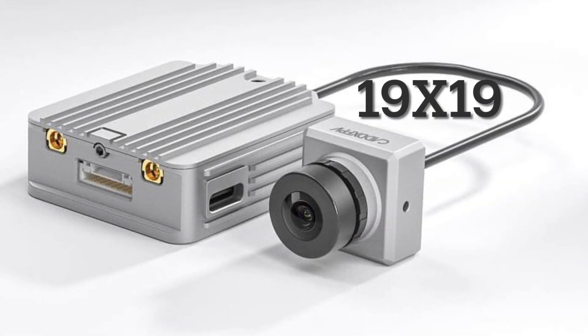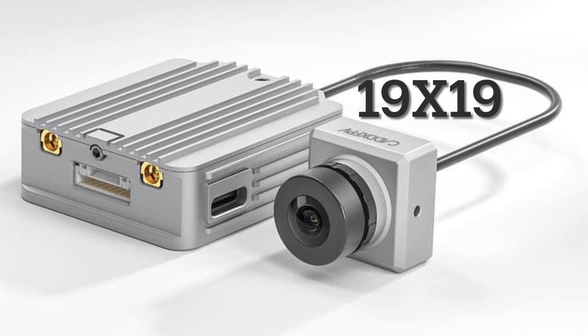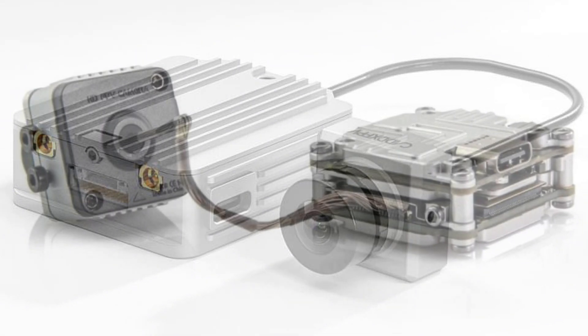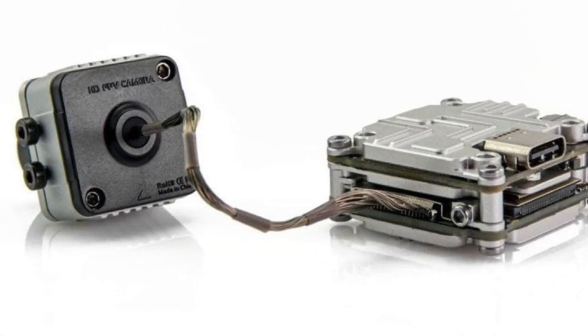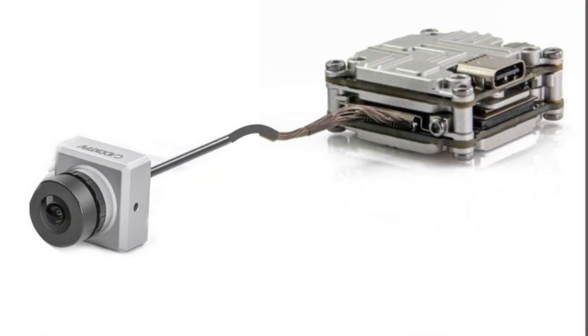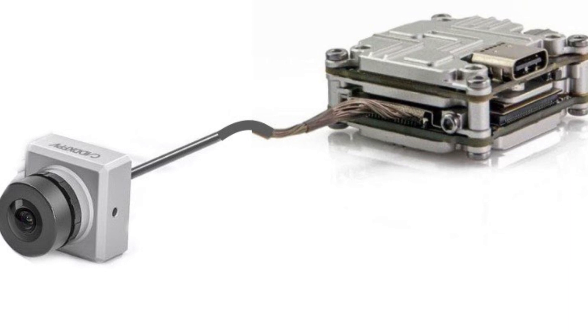The most notable difference is the new Caddx HD camera. Caddx labeled this new air unit as the micro version, so this is most likely a 19x19 mounting camera. We foresee this new Caddx HD camera being installed on all of the air units and Vistas as the premium camera option.